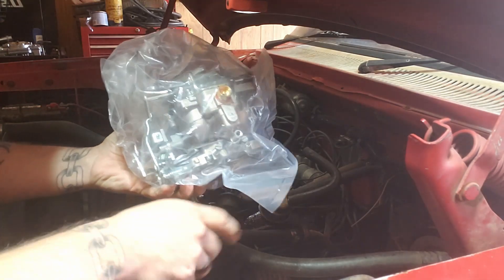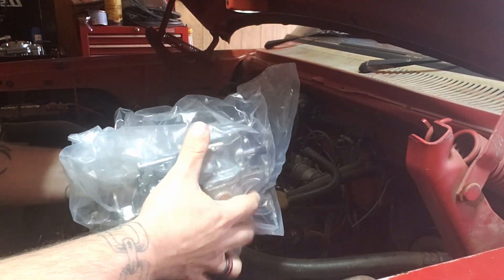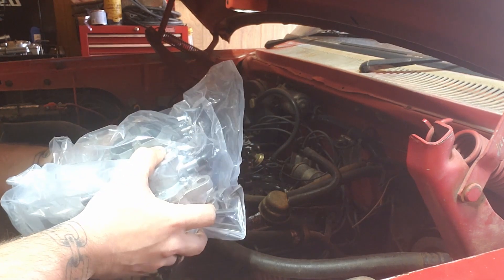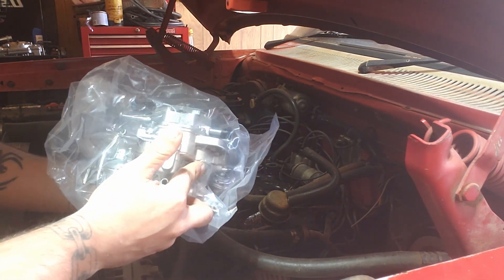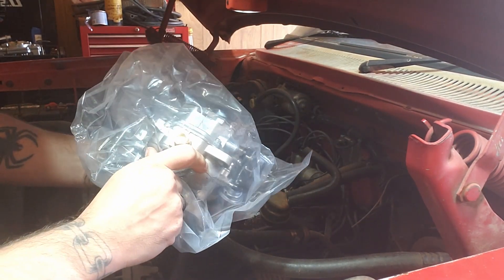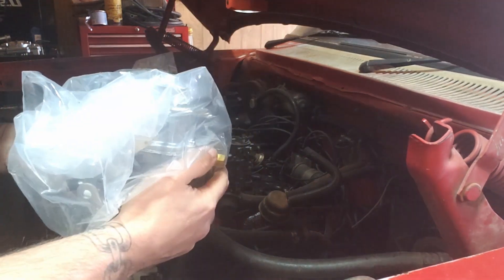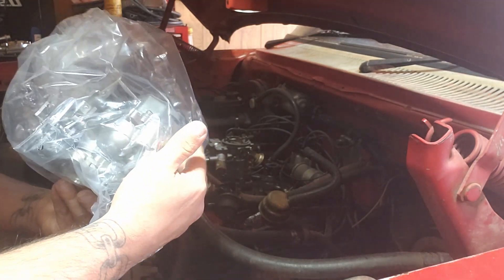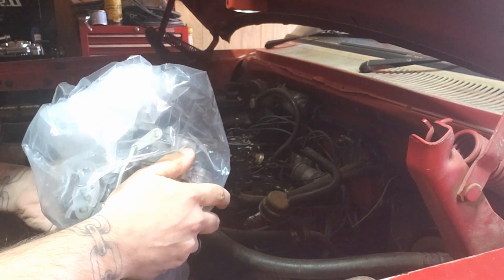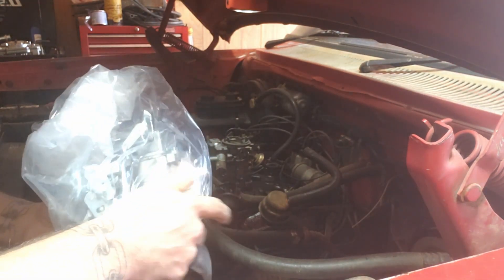Alright guys, there's the new carburetor in its new packaging. A few things I'll have to move over for the breather to reattach. This is from an older model - you can't look it up for like an 87 Dodge or whatever. These are for like the 78 to 82 or something; I don't remember exactly what year. I'll put the link in the description of where I got it and the part number. You guys know how to pull a carburetor off - I'm just going to go ahead and pop this one off, get this one on, and we'll give her a test fire.